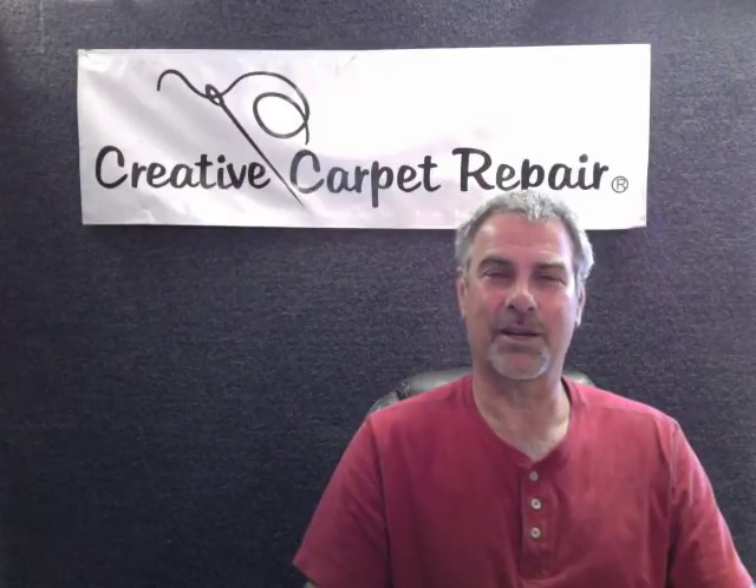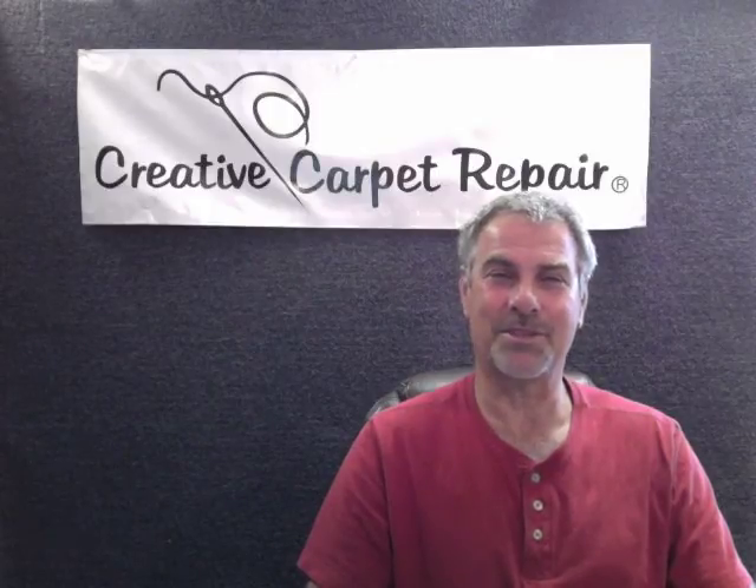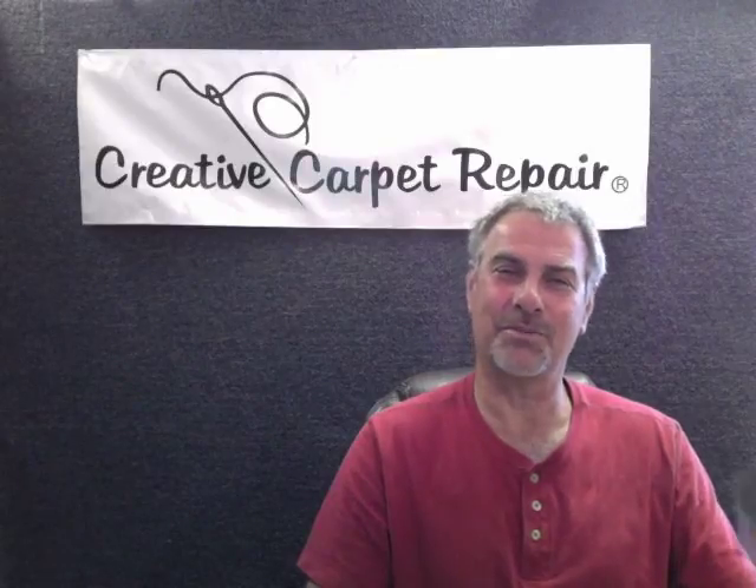I hope that all makes sense for you. Find a little bit of donor carpet, call us to patch it, and we'll do a fine job and back it up forever. Again, I'm Steve Gordon, the Carpet Repair Guy, and I look forward to hearing from you soon. Bye-bye.